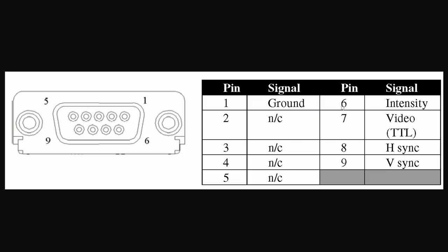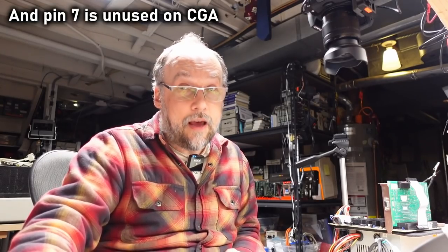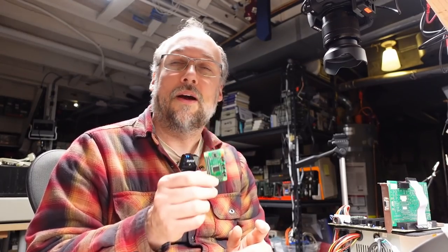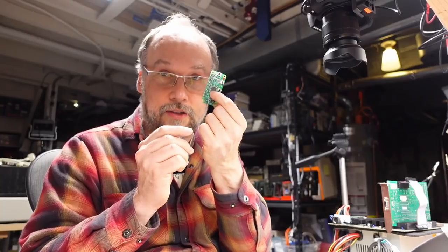For MDA and Hercules, pin 6 is intensity — the same as CGA — but pins 3, 4, and 5 aren't even used. Pin 7 is TTL video input, so the image is actually on pin 7, not on any of the other pins which I know are working. Once I realized the pinout was different and there must be a problem on the CPLD, I looked at the schematic. This project uses a Xilinx XC9572XL CPLD.